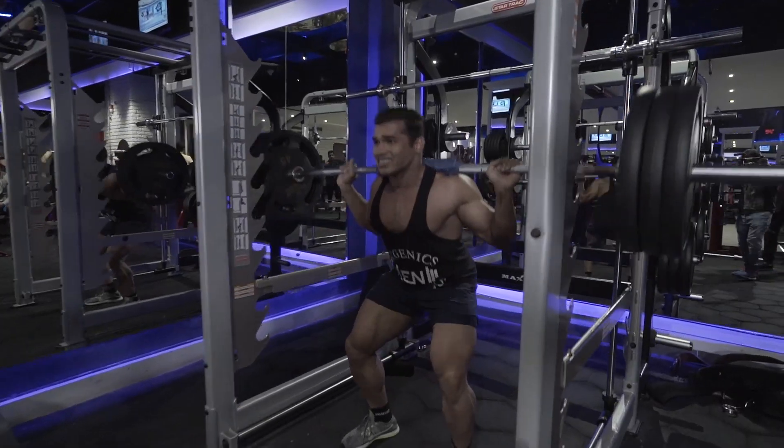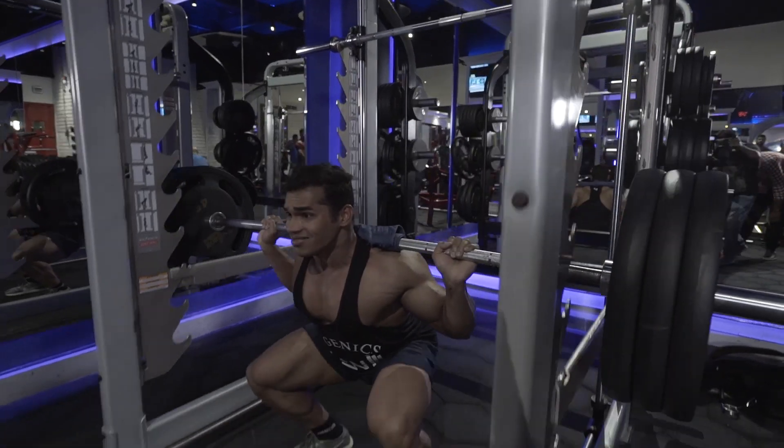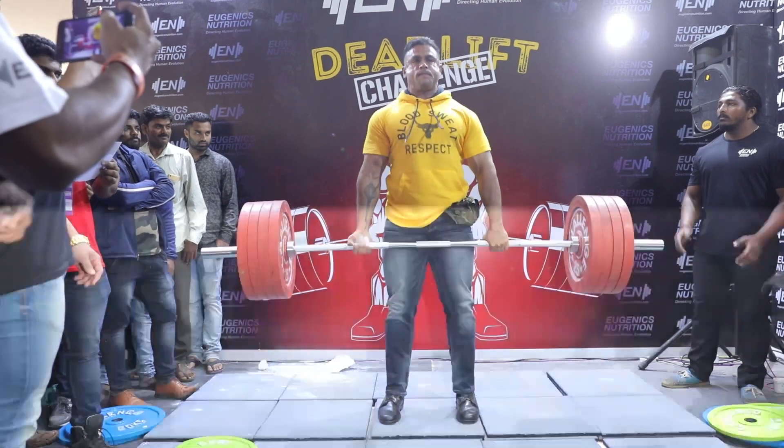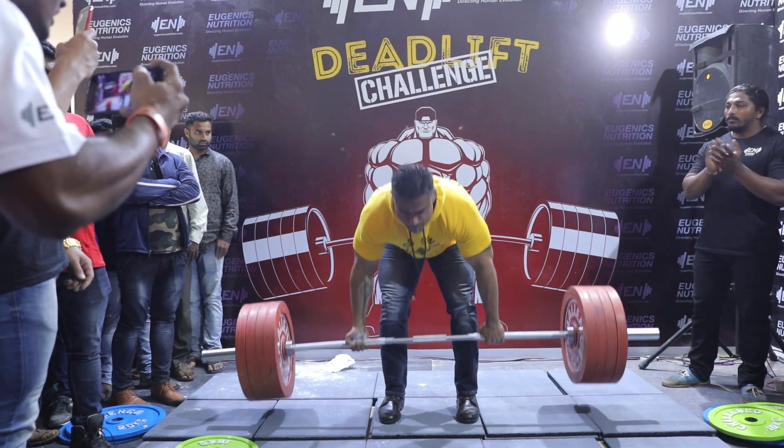Strong core is talking about abdominal muscles. The most important exercise for a strong core is deadlift and squats. When you do these, you have a great load on your core muscles.